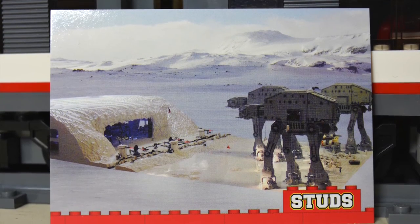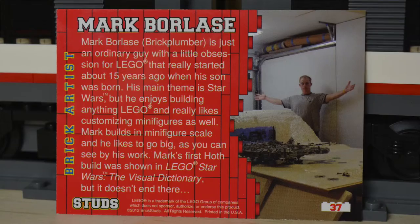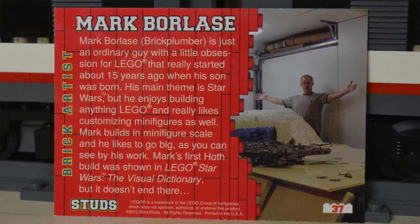This one here looks to be a Star Wars build. I'm not too much into Star Wars, but I can kind of recognize a Star Wars build when I see it. And it is built by Mark Borlaas.